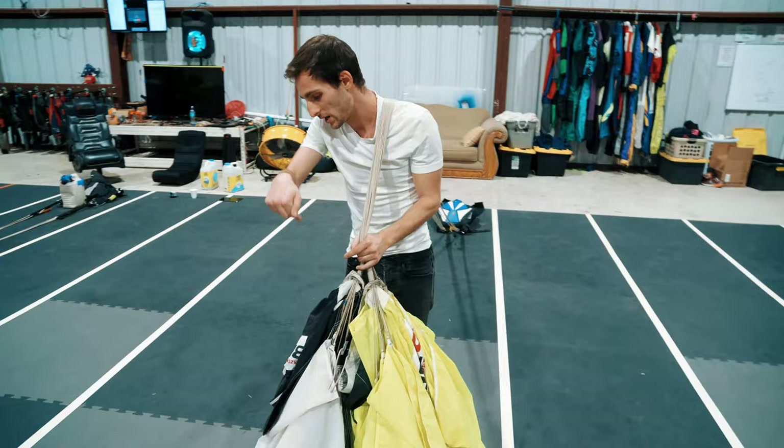I'm going to count out the nine cells. A lot of people, once they do the first cell, try to find the second one by pulling it out sideways — but that pulls the first cell back. Instead, pull it there and then find the second cell, pulling it straight over and back. So that's cell two, cell three, cell four, cell five, cell six, cell seven, cell eight, cell nine. Now all the nose cells should be right here.